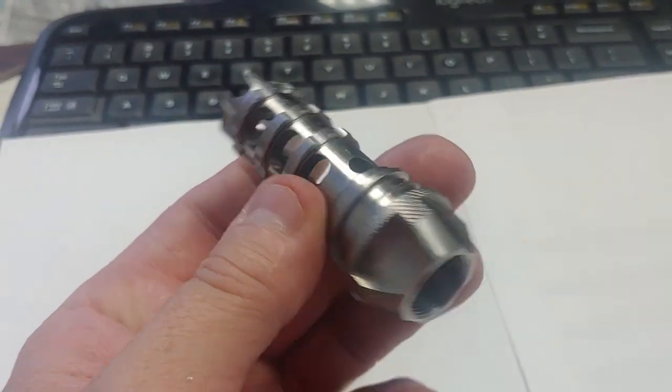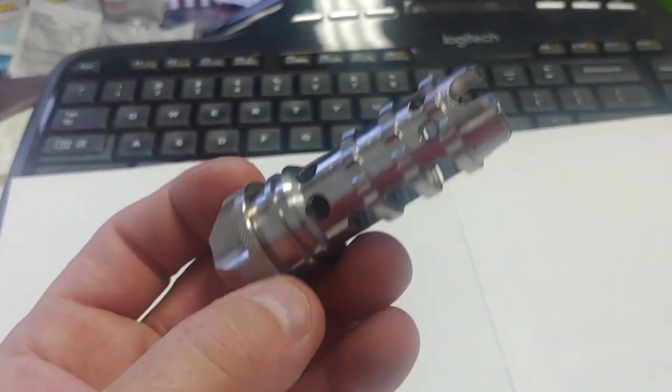Get yours at PreppersDiscount.com. You'll be a better shooter. It's the greatest muzzle brake money can buy.